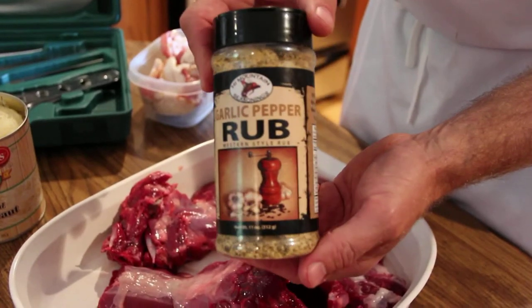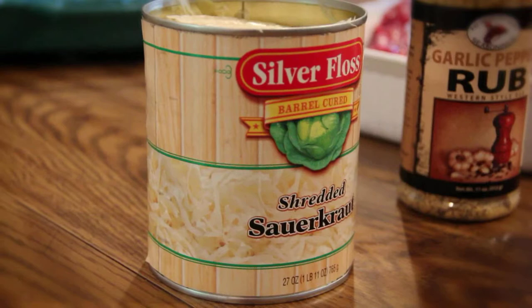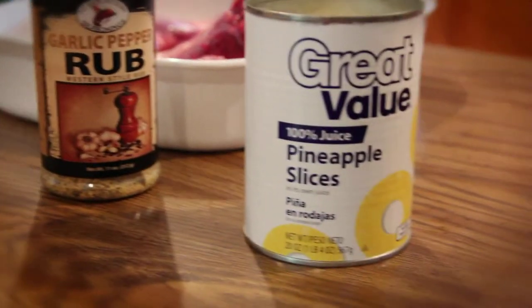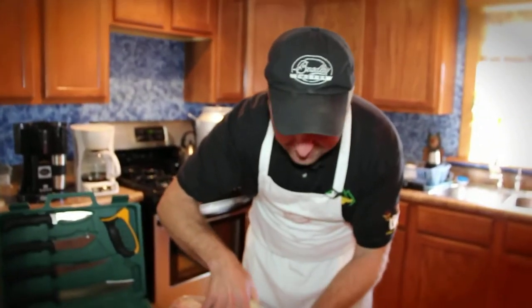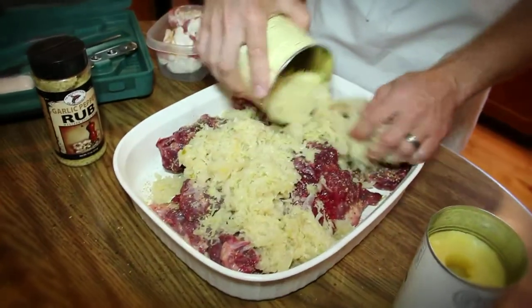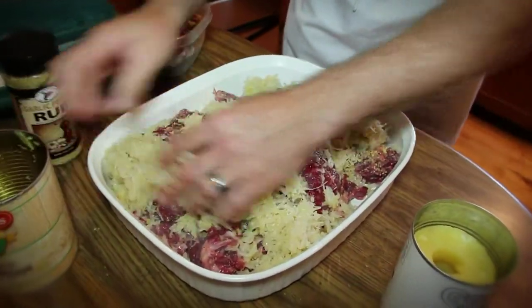Now that we've applied our garlic pepper rub, we're going to use one can of sauerkraut and one can of sliced pineapple. And trust me, I know this seems a little bit odd, but this is going to make a dish that you will not believe — this is fantastic. I've already drained all the juice off my sauerkraut, so I'm just going to put this right across the top of all my groundhog meat here and spread it right around. You can see that's looking mighty tasty already.